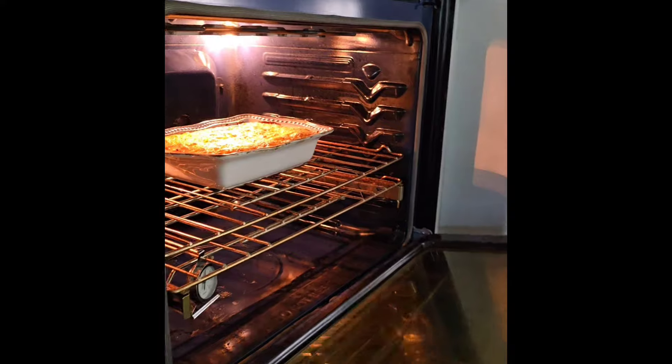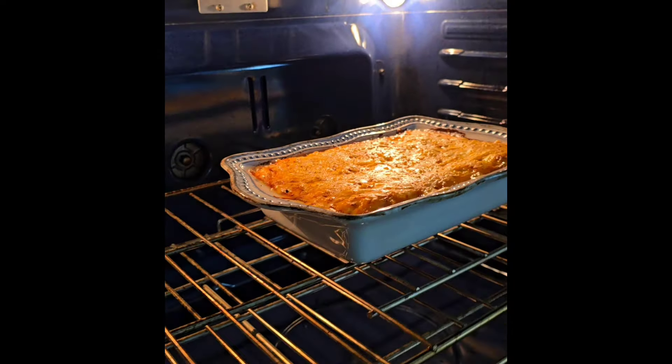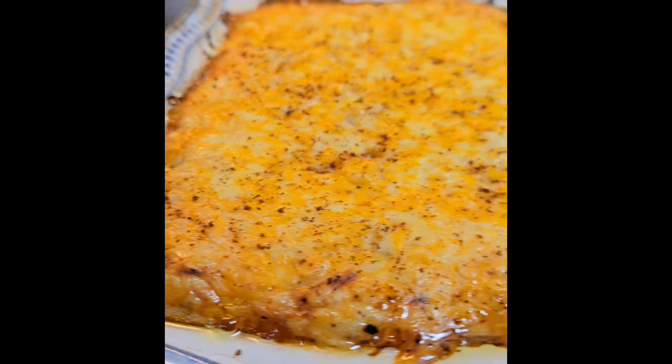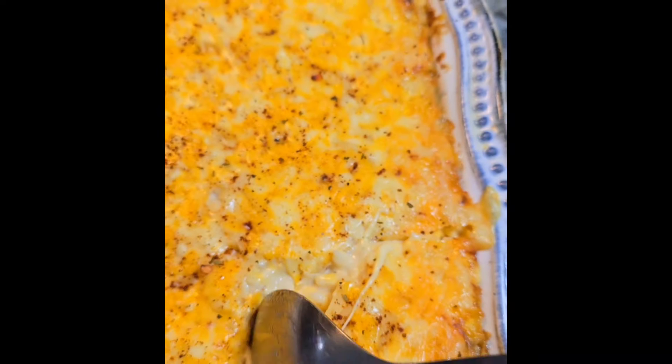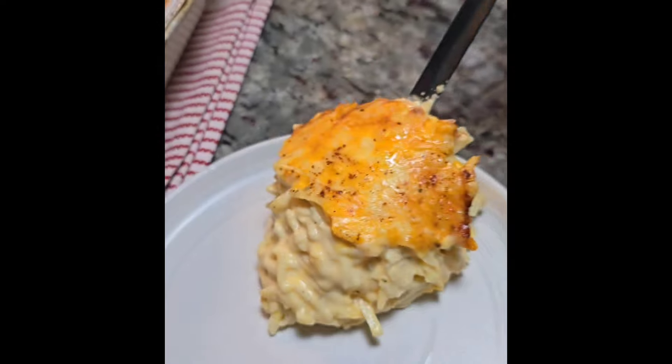Sprinkle a little more seasoned salt and bake in a preheated oven at 375 degrees Fahrenheit for about 45 minutes or until golden and bubbly. Some people like to add one egg — I used to, but it comes out a lot creamier without it. My husband helped me remove this and I want to show you how wonderful, bubbly, cheesy, and crusty it gets on the edges. This is hash brown casserole perfection. I made this with my holiday ham recipe — one of my favorite combos.